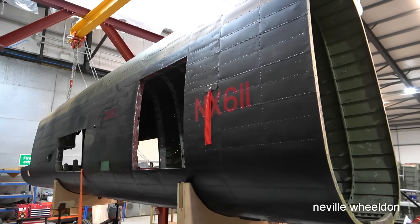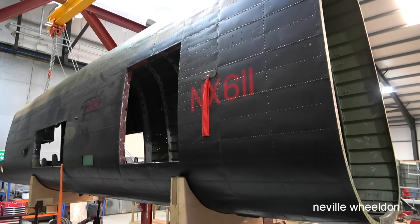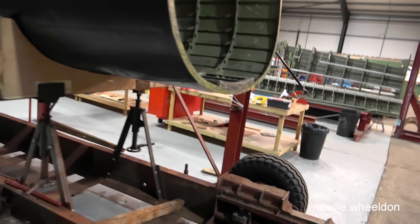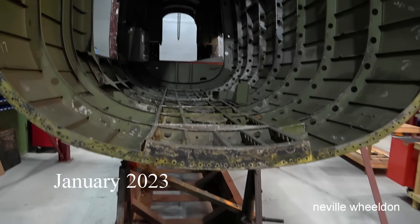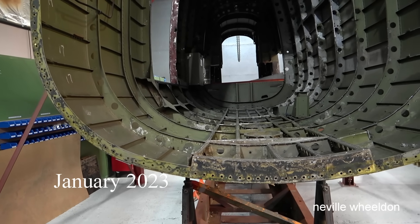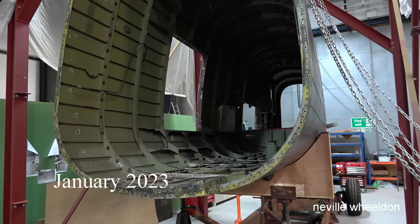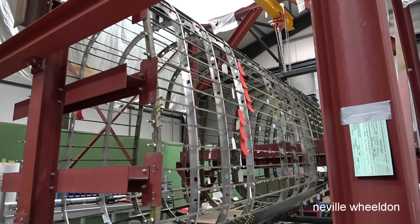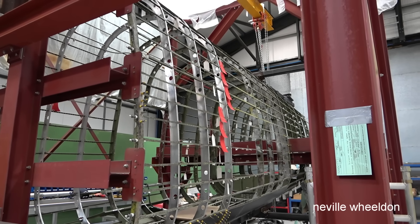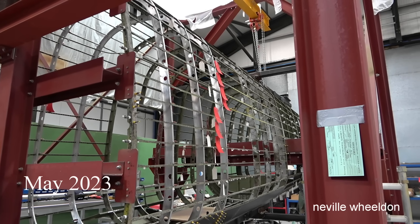The rear fuselage. It's taken the team two and a half years to complete the task and bring it to this stage. This is NX611 rear fuselage, ready to be fitted into the jig as of January 2023 — a look through the 32 months the team took to complete this task.